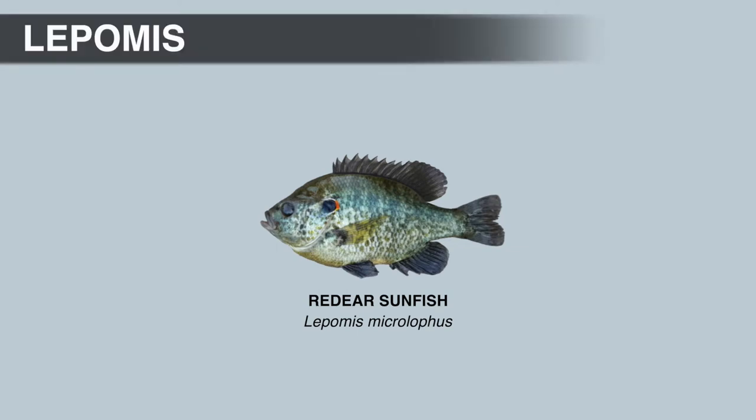Next is the red-ear sunfish, which often goes by the nickname shellcracker — a name that comes from the fact this fish likes to eat snails, small clams, and mussels. Red-ear sunfish have even been stocked in some lakes out west to control invasive mussels. They also eat crayfish and other invertebrates found on the bottom. These fish are definitely bottom feeders; all the red-ear sunfish caught while bass fishing came on Texas-rigged worms and crankbaits.